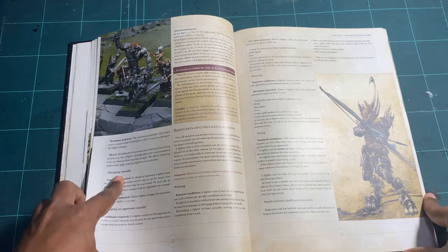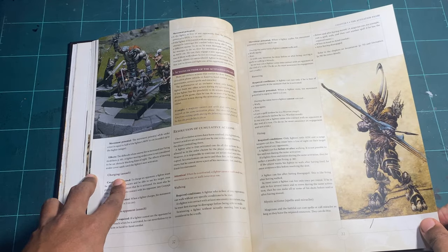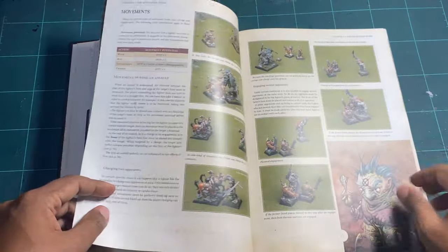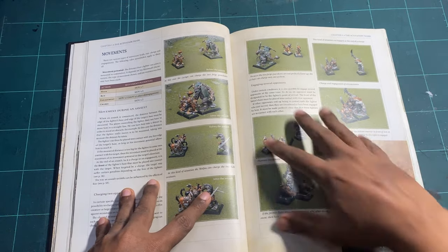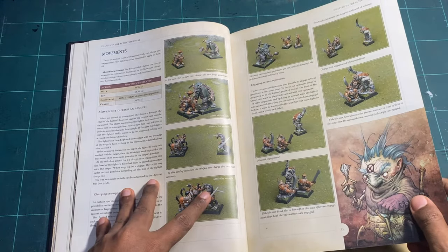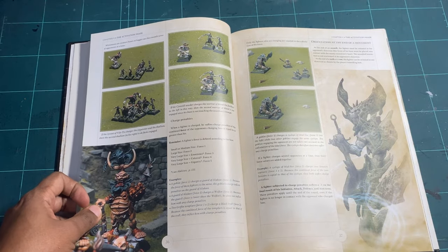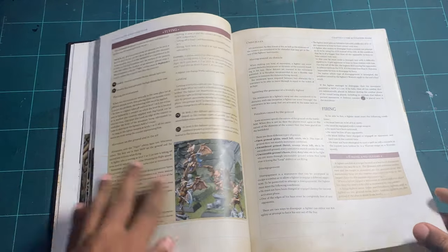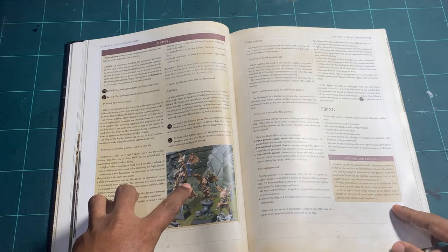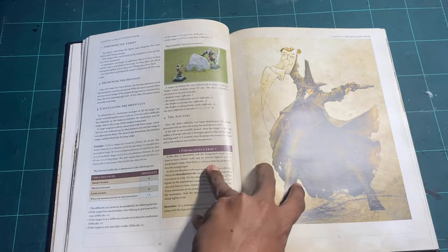This section covers actions and how they work, followed by a whole section on movement. It's great that they show you how movement works using actual miniatures, which draws you in. You've got charge penalties, orientation at the end of a move, flying figures, and rules for obstacles.